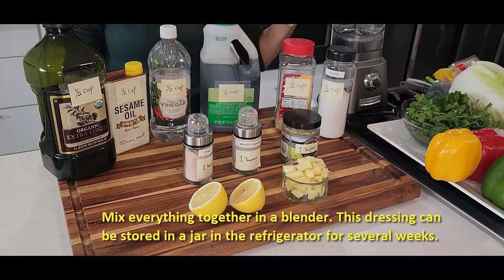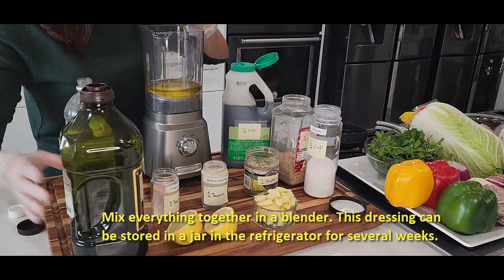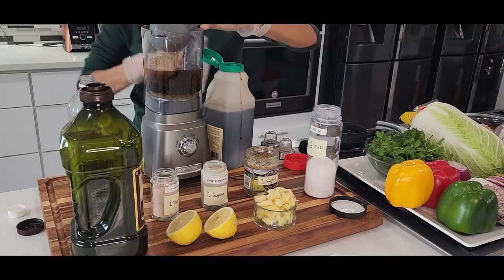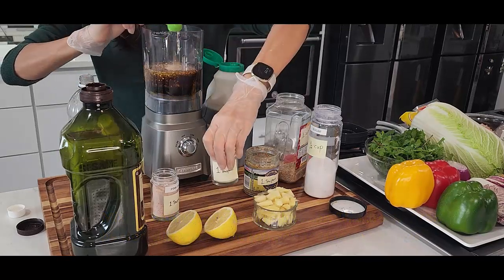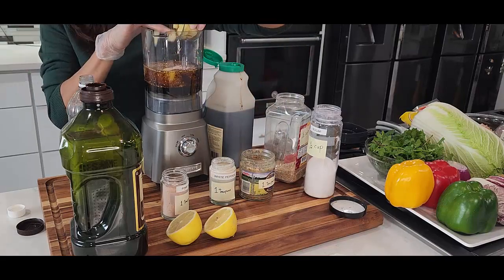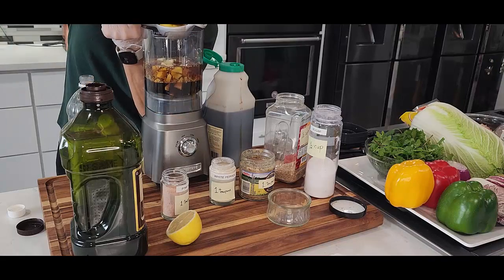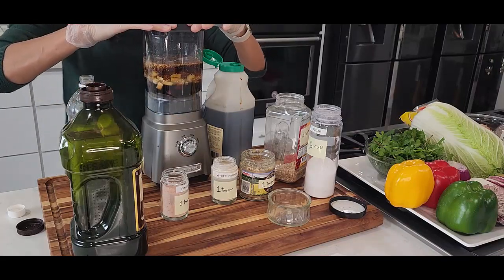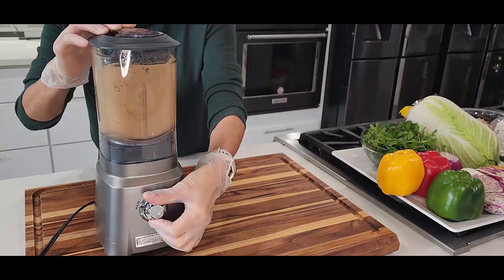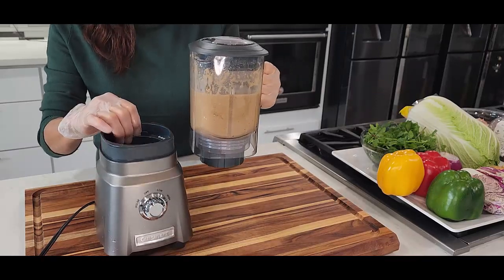Now we're going to blend everything together: sugar, olive oil, sesame oil, vinegar, soy sauce, sesame seeds, white pepper and salt, Dijon mustard, ginger, and lemon. And that's it — we're going to blend it now. Our Chinese chicken salad dressing is ready.